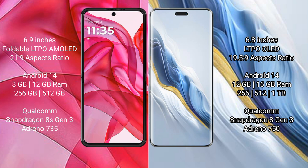Motorola Razr 50 Ultra comes with 8GB or 12GB RAM and 256GB or 512GB internal storage. It features a Qualcomm Snapdragon 8 Gen 3 processor and GPU Adreno 735.